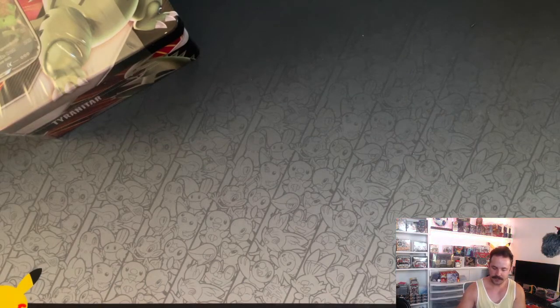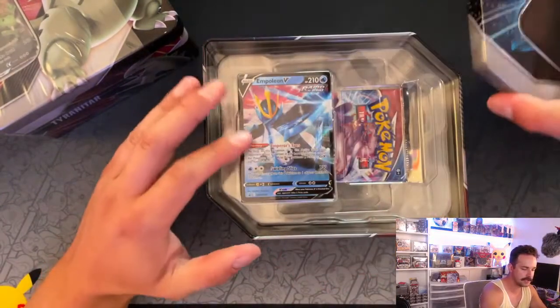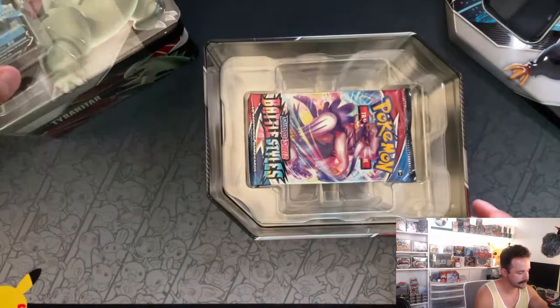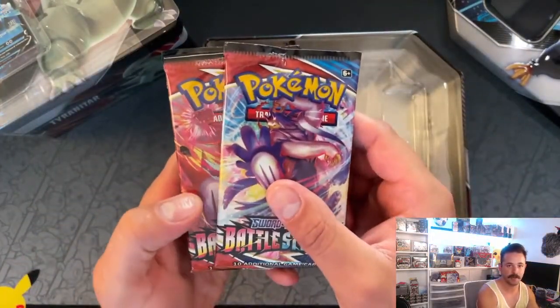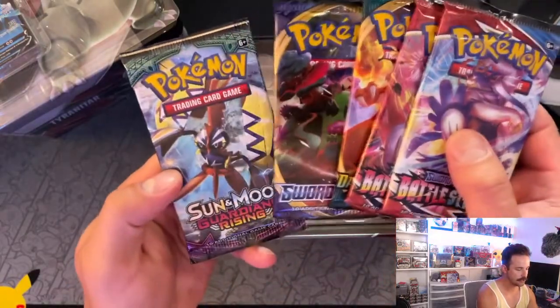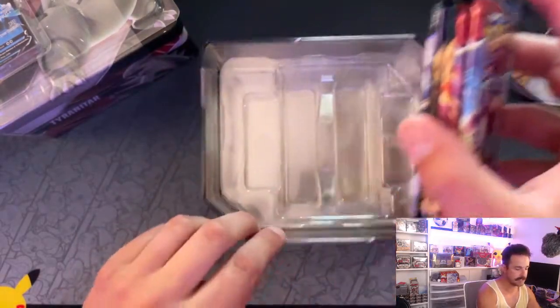So there should be two Battle Styles, two Battle Styles, Guardians Rising, Sun and Moon, and Darkness Ablaze. Let's take a look and see if we have the same pack selection. We got two Battle Styles, Darkness Ablaze, Sword and Shield Base, and then Guardians Rising. Alright, we got the same selection as everybody else.